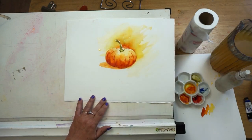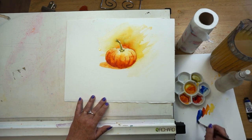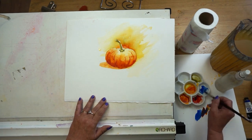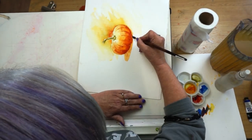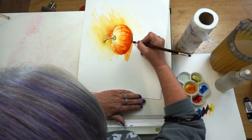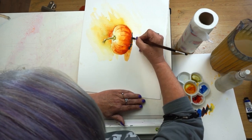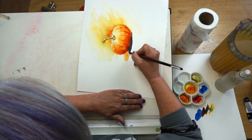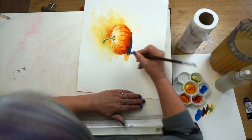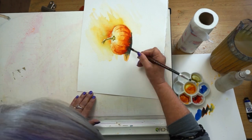Working wet into wet, I'm putting in a few little lines here and maybe here — and already you can see it's starting to get a little bit more shape and form. Now, while it's still wet, should we be brave? I'm going to take our blue wash — can you see how that blue has exploded into that orange? That's exactly what we want. I'm going to turn my picture and let some of this wash go up into that shape since the orange is underneath.